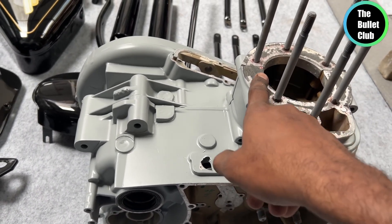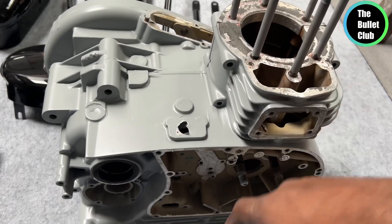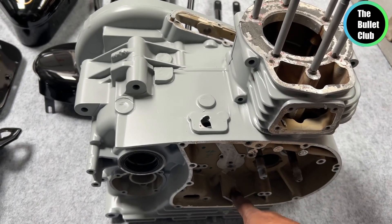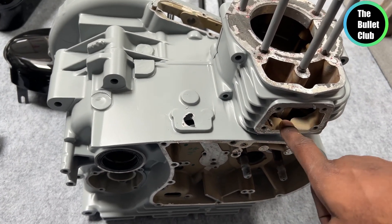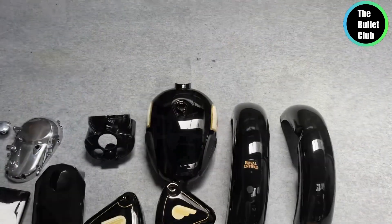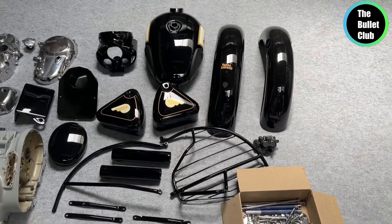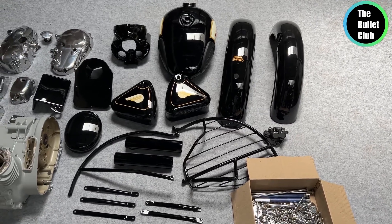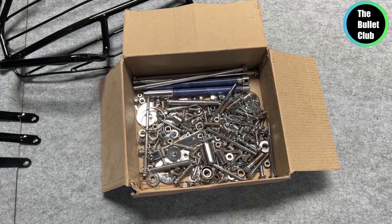We will sandblast, then paint with epoxy and CNC process. We will sandblast again. This color is a pure jet black — 100% pure black, not any extra color. On the nuts and bolts, the finish is very chrome, and the original stickering is super cool.